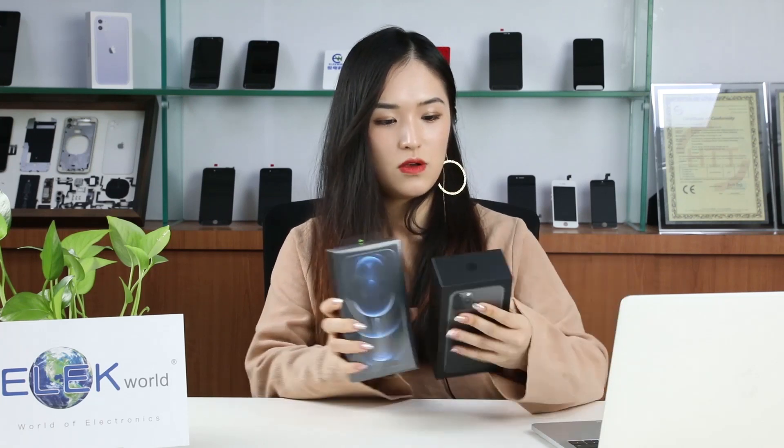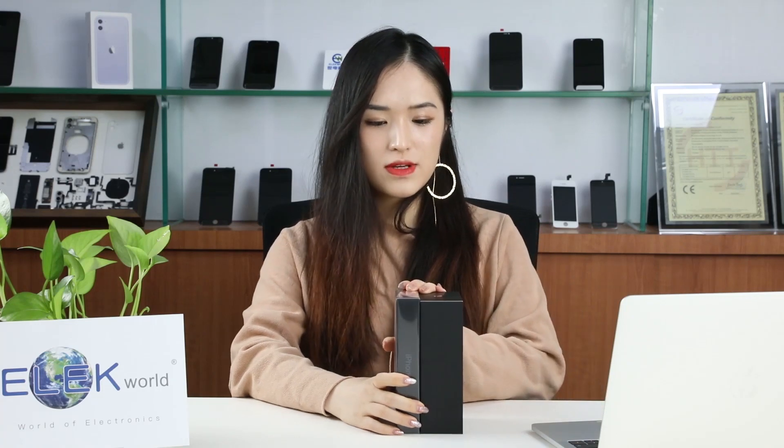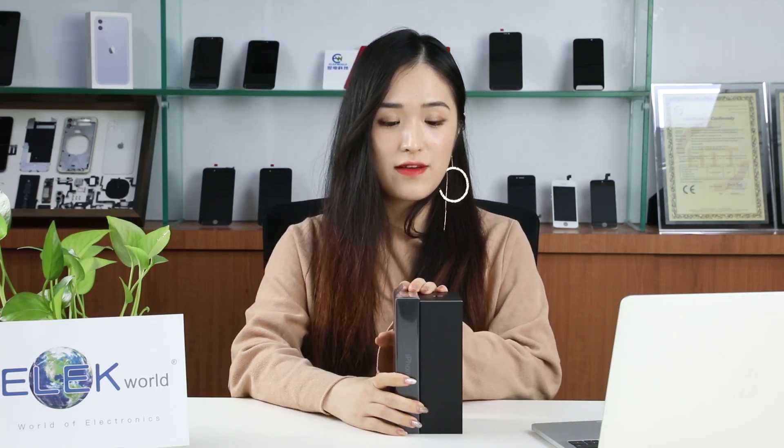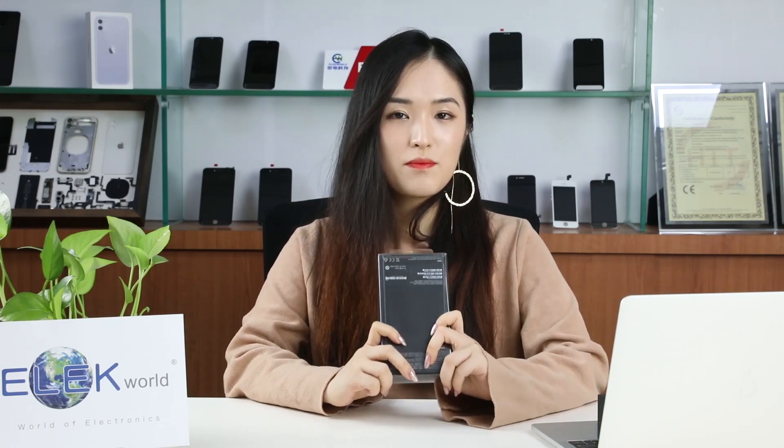Let's take a look at the iPhone 12 Pro box. This is a brand new iPhone 12 Pro box with an iPhone 12 Pro inside. We'll compare it with the iPhone 11 Pro box — we can see that the box of iPhone 12 Pro is much thinner than the iPhone 11 Pro. Let's see what makes it so much thinner.